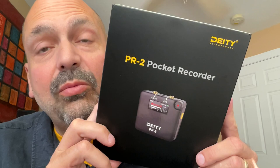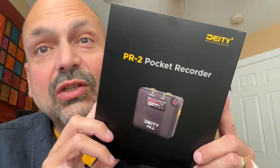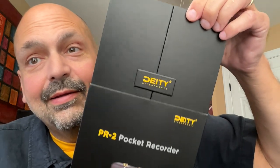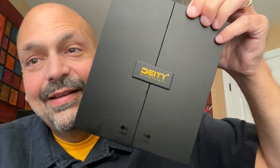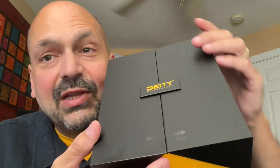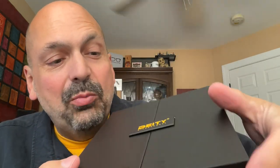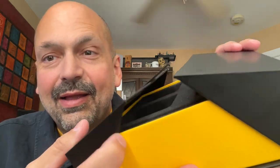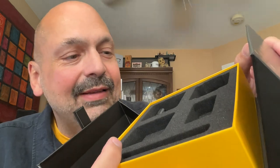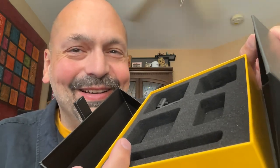I don't know about you, but I am a fan of quality packaging. Just look at this box. It has a badge on it — it's almost like a seal. And then it opens up like this. I've already taken the contents out of the box, but you can imagine how excited I was.